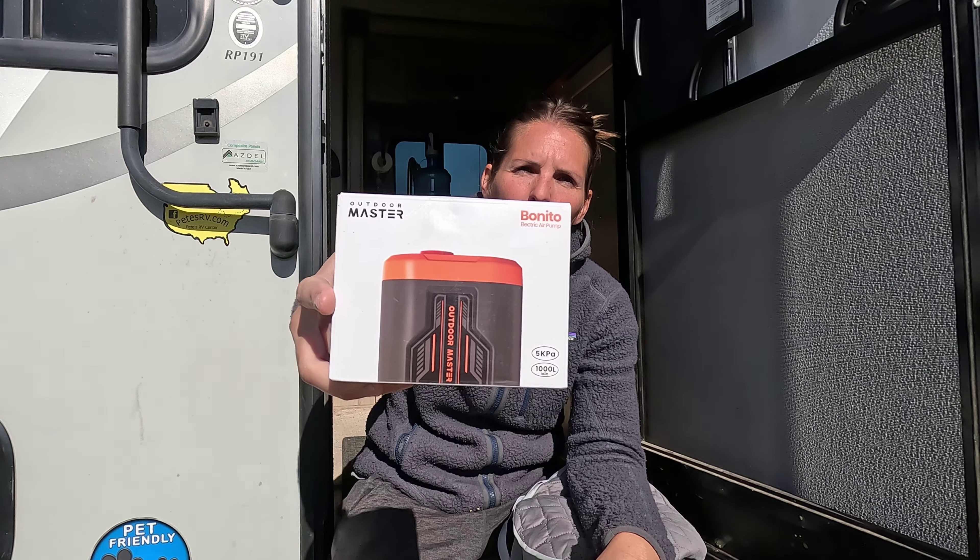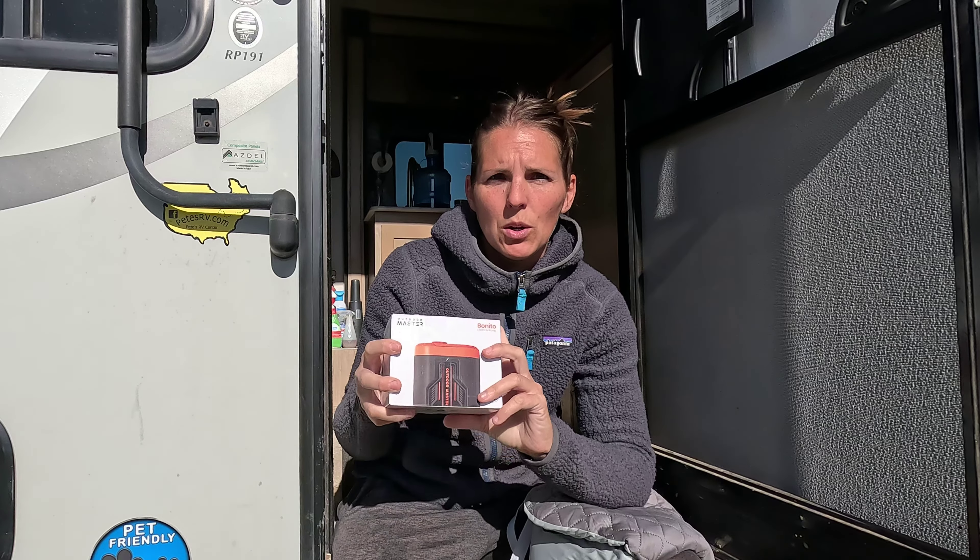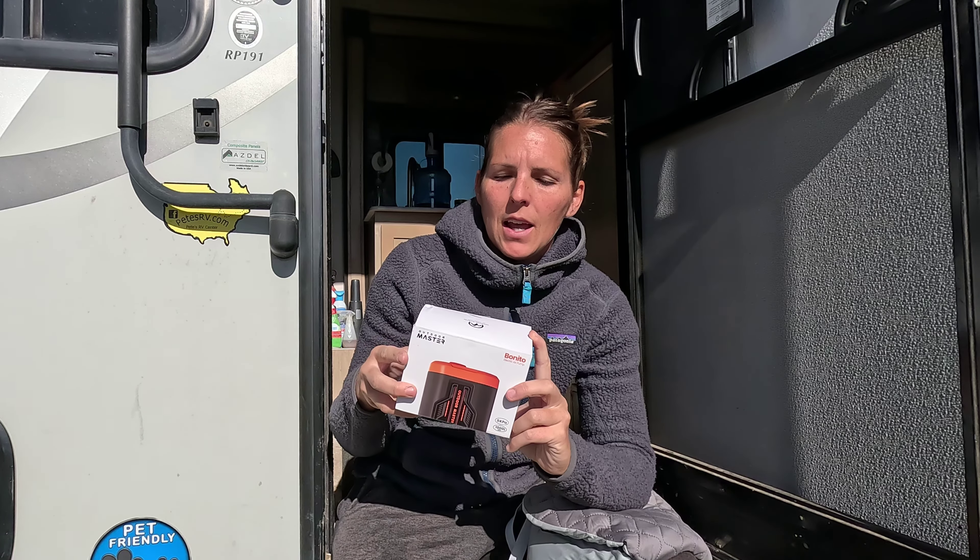Hey everyone, welcome back to the Drifter Journey channel. I am Jess and today I have a really cool little gadget to review for you guys. This is the Outdoor Master Bonito electric air pump. They did send this to me at no charge in order to try out for you. I have not opened this box yet so we're going to get into this product and I'll give you my feedback.